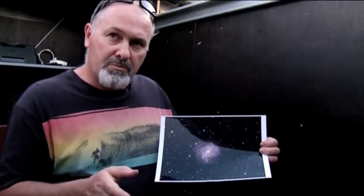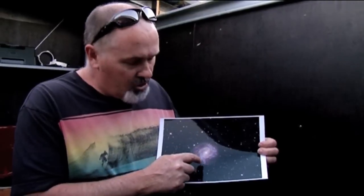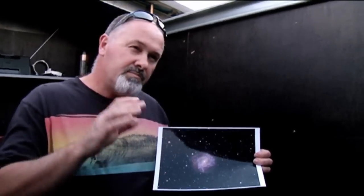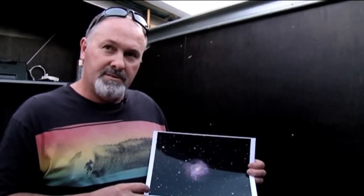Through bigger and bigger apertures you can actually see some of the spiral arms using averted vision - just looking slightly away a little and you can see detail. What do you mean by averted vision?